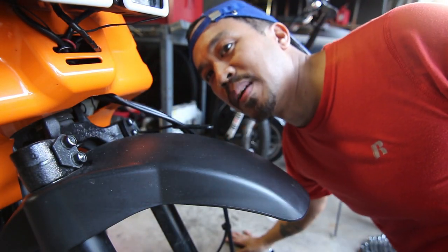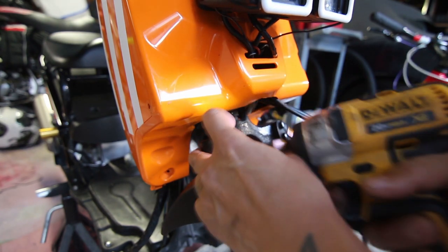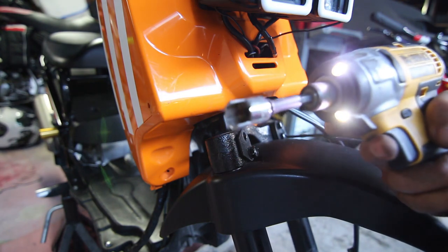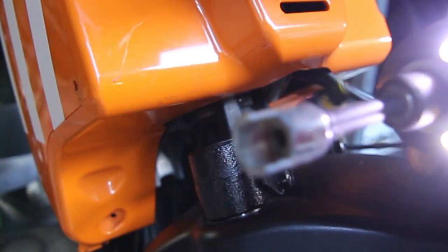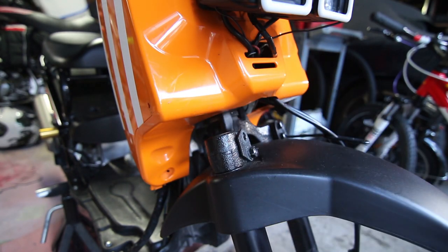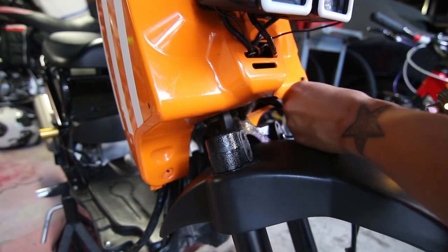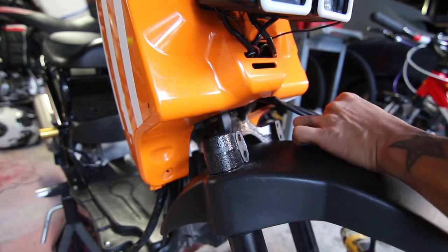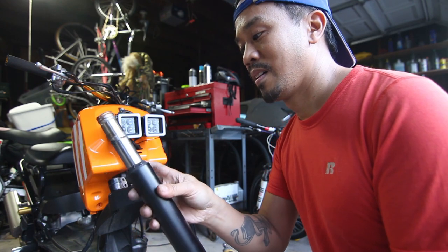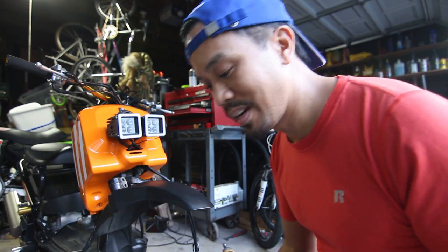Next we're going to try to take the shocks or the suspension out. Did I really just break a socket? Oh sh*t, my only 12. Okay, so we got the shocks off and they're horrifyingly dirty. I guess they're not bad, and I know that you can mod these to be lower, but I'm going to go ahead and see what all this stuff looks like underneath here.